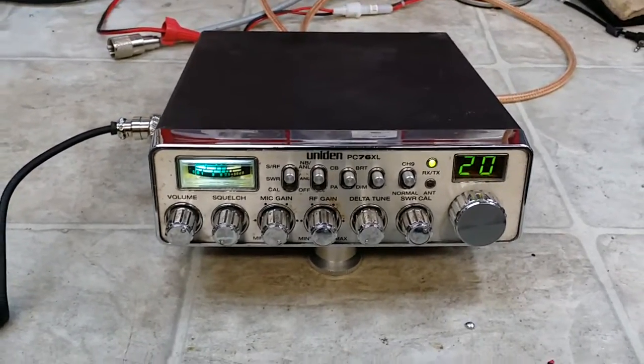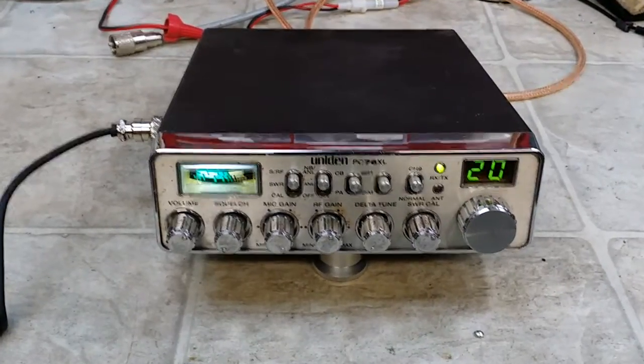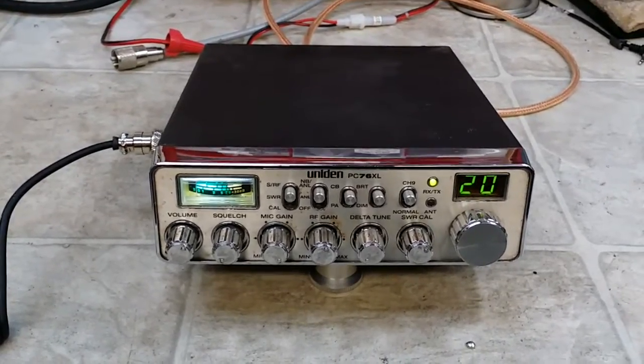But anyways, Eugene, this thing's ready to go. Uniden PC76XL, 42 watts PEP with the stock final. From TruckCBcells at gmail.com and TruckCBcells on Facebook. And I'm just done.